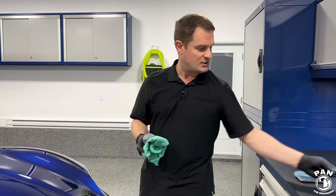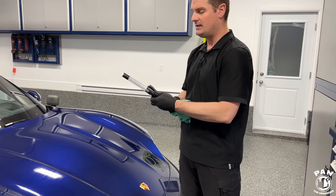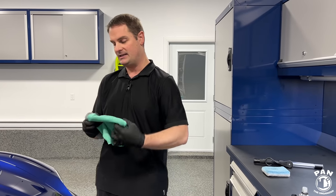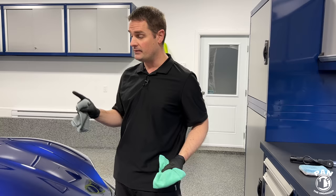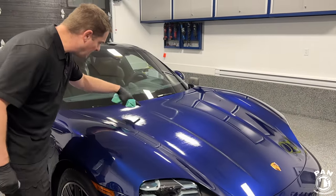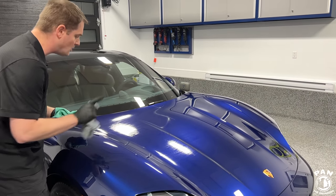I recommend using a detailing light — I use ScanGrip — to check the surface for any high spots. The good thing about Halo is that if you do have any streaks or high spots, it's very forgiving. Even a few hours after your job you can come back, wipe again, and you're good to go. When you look at the surface you'll see a bit of bubbling, but you don't get the rainbow effect you'd see with traditional ceramic coatings.